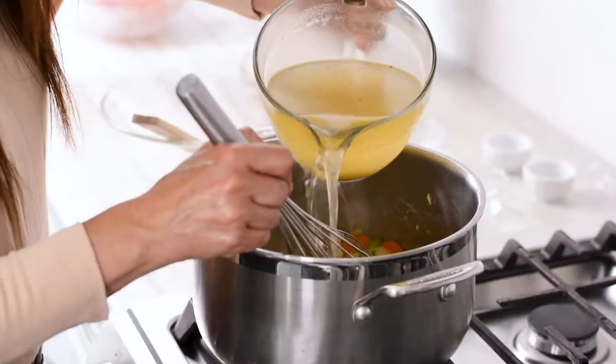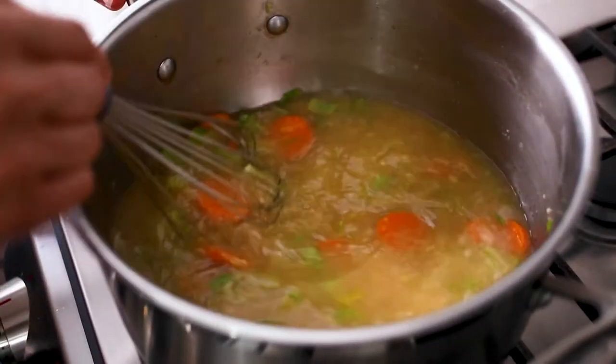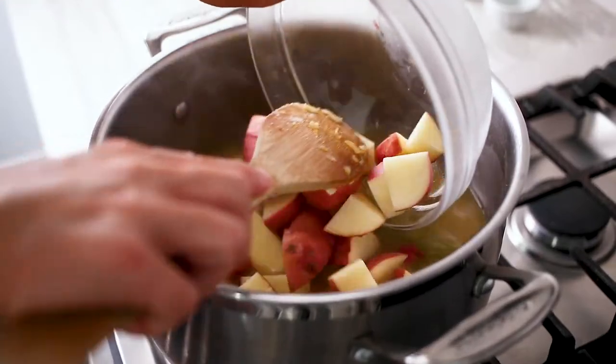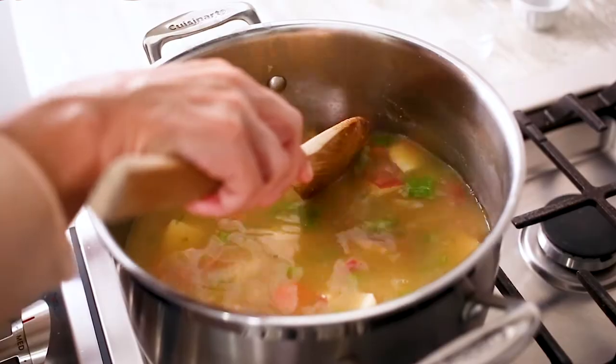Add the flour and stir with a wooden spoon until it is absorbed. Whisk in the wine, then slowly whisk in the stock until the roux is incorporated. Keep stirring until the mixture comes to a boil. Add the potatoes and simmer for about 15 minutes, or until the potatoes and carrots are fork tender.